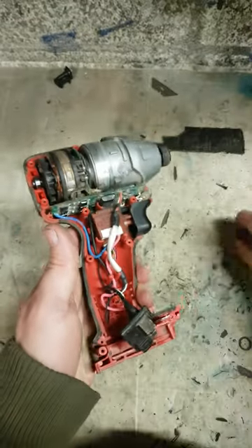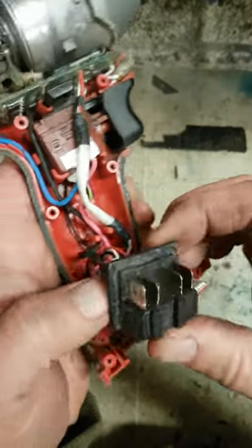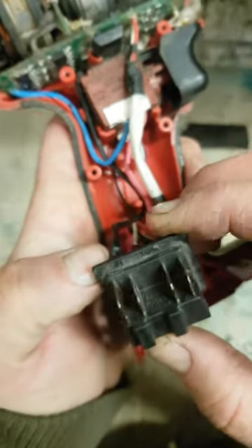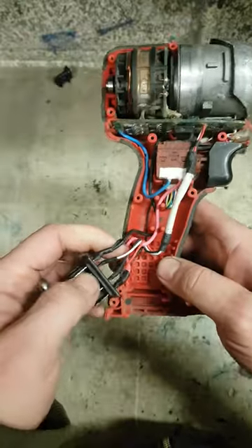The older model still has the spring in it. Looking at the contacts — they aren't that bad. No broken lead either.